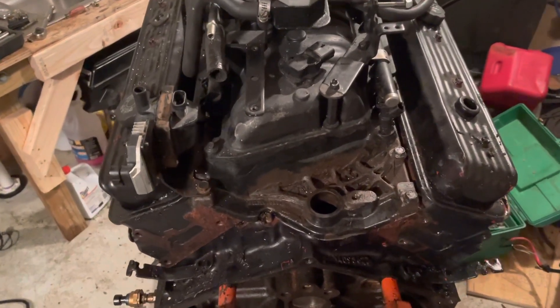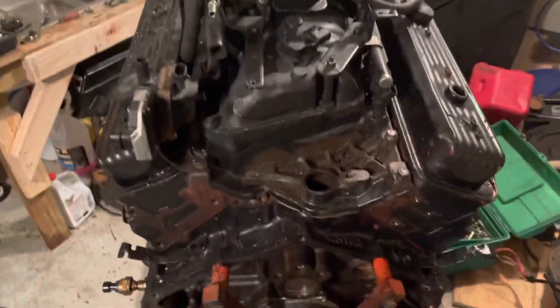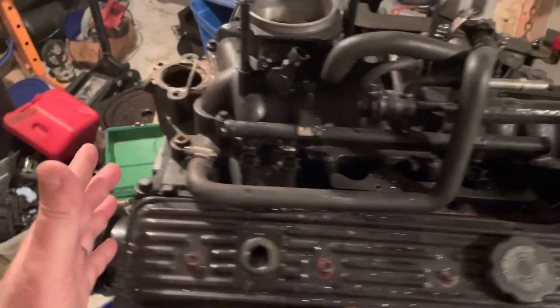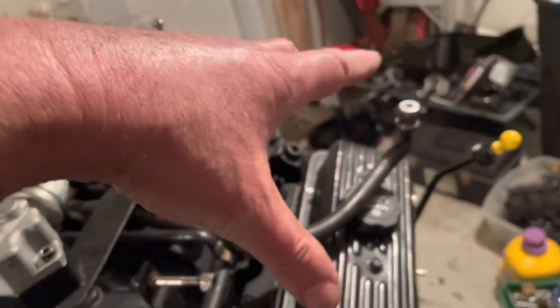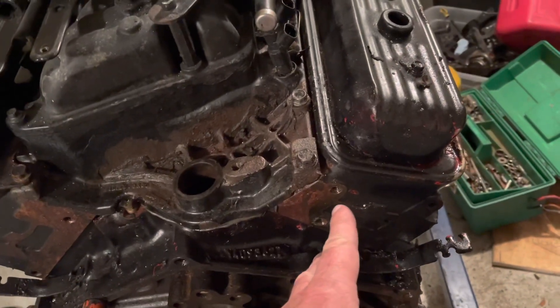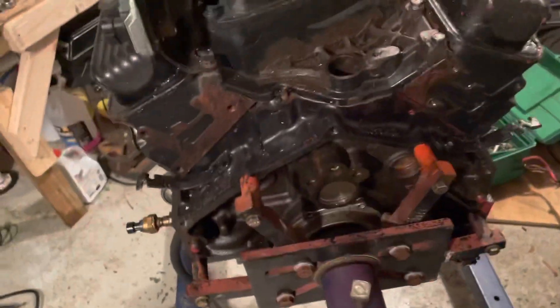Continuing with the teardown of the 5.0 Mercruiser MPFI engine - things are looking a lot cleaner now. The harness has been removed from the engine - there it is on the floor. I basically removed it from the front, unwrapped it around this side, removed all the connections on the front, and kind of unwrapped it to the back. There were two bolts up here holding the circuit breakers down, and the bracket holding the boat-to-engine connector had already been taken loose. So it all just kind of peeled off and came off. Now I can really start to get moving on this thing.